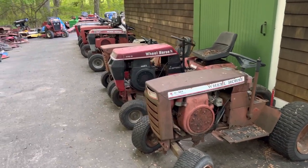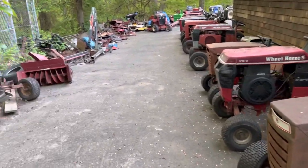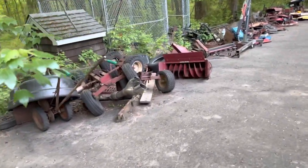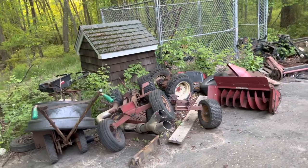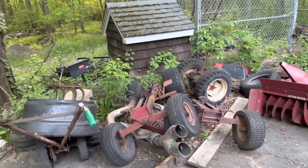Alrighty guys, it's time for another Junkyard update. The only reason I'm doing it now, because I don't normally do one around this time of year, is because of just the absolute volume of machines I have right now. So I think you guys are going to want to see.